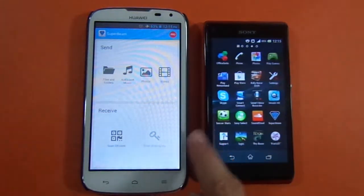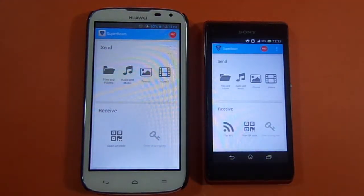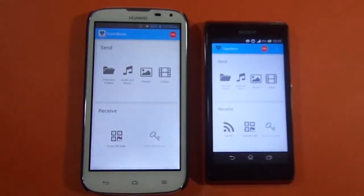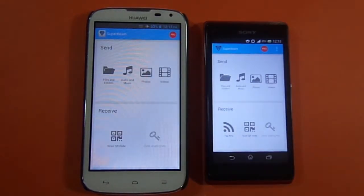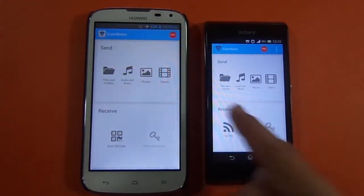I've already installed SuperBeam on both devices, as you can see. You need to open SuperBeam on both mobiles. Now I'm going to send a file from my Xperia L to my Huawei G610.